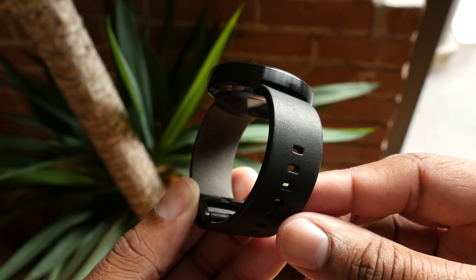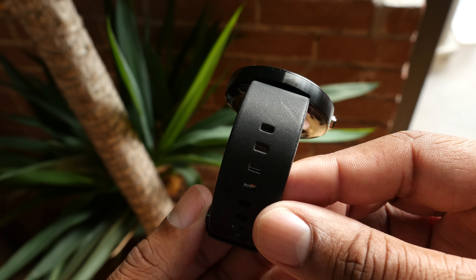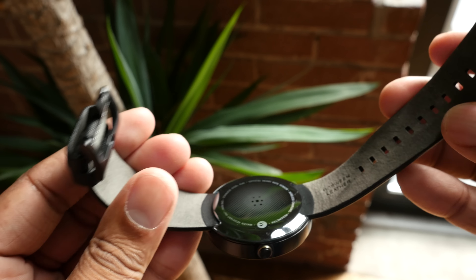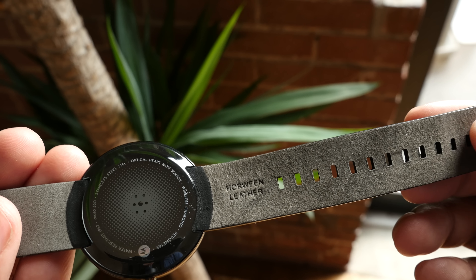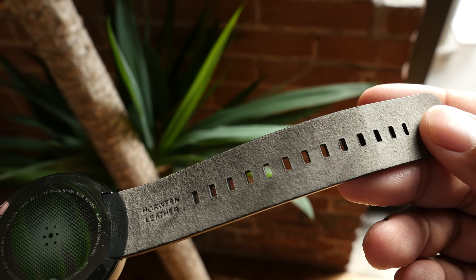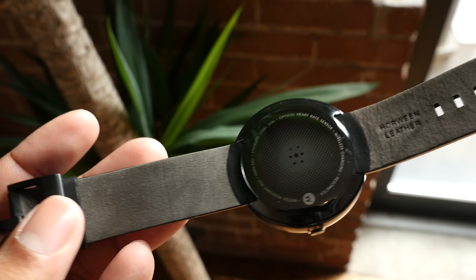The leather band that comes with the 360 is a very nice high quality band. It feels great against your skin, and Motorola will also be releasing some different bands so you can change them out with the Moto 360 as you please. I'm really pleased with the band — it makes the Moto 360 feel like it's not on your wrist because it's a very nice smooth contact with your skin.